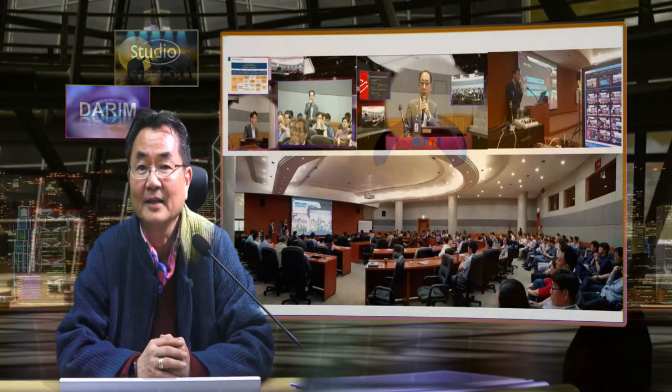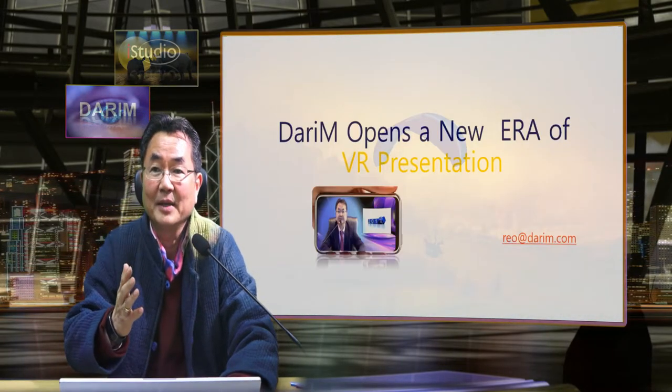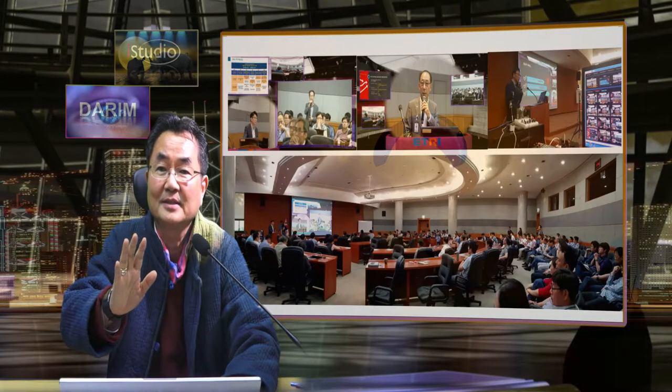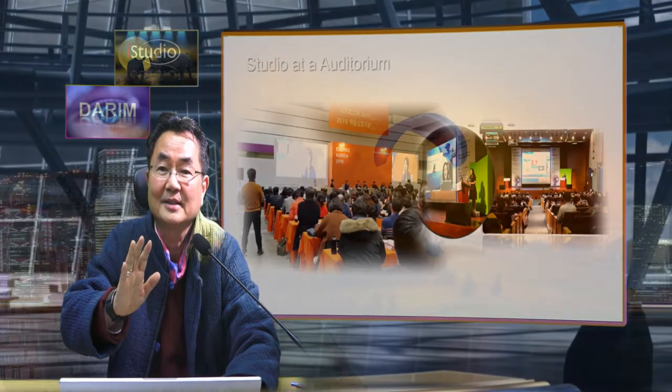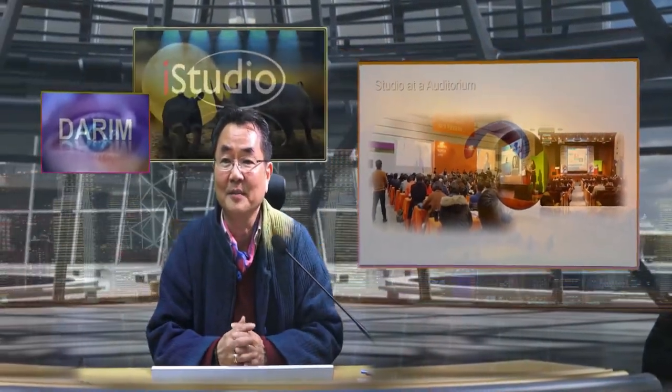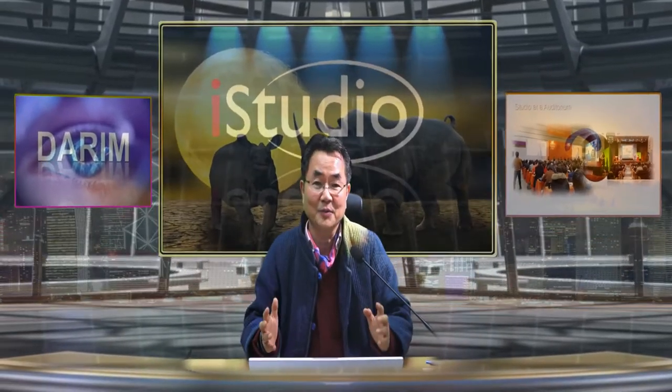Most switcher mixers do full-screen mixing and switching, but we do this switching dynamically — I can show this way, I can show that way, I can show my PowerPoint there. This really makes the new generation of conference. From this kind of place, without any switcher mixer requiring professional people, this one doesn't need any professional people. The only person we need is someone who knows mouse operation.